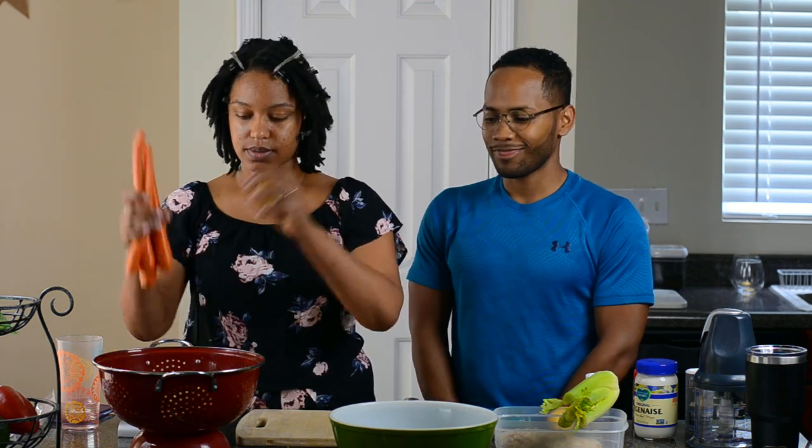We're also going to have potato fries and carrot fries with this meal to get our vegetables in. Here are our carrots and we have some potatoes. All right, let's get started!